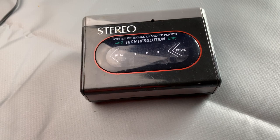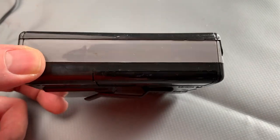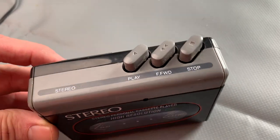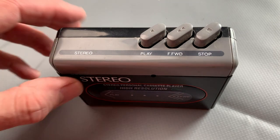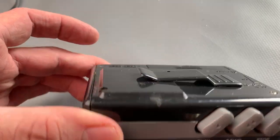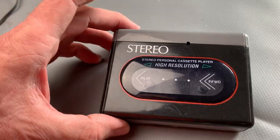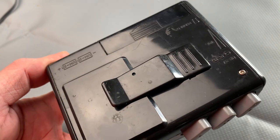Well hello, welcome to the channel and thanks for joining me. So I've got a bit of a mystery item today. It's a personal stereo, obviously, but I don't know what brand it is. They come up on eBay now and again in various states, and I got this one just for a bit of fun really, just to see what it was, find out a bit more about it. So if you do know what it is, let me know in the comments. Some sort of generic thing I would imagine.